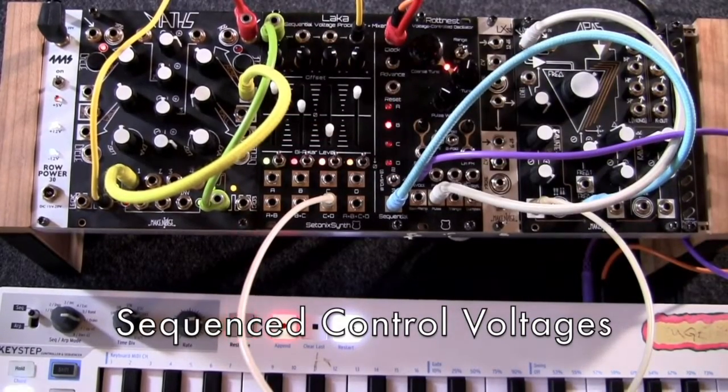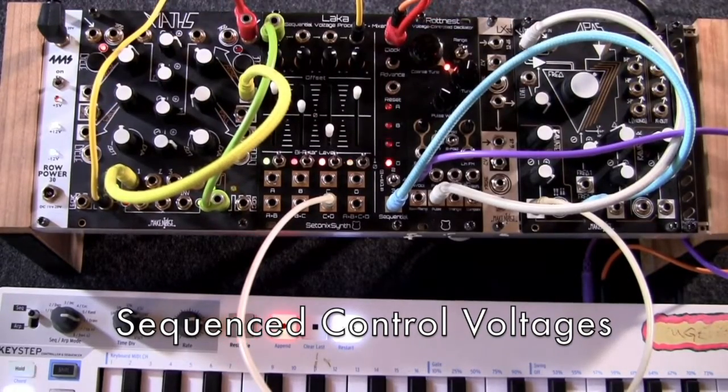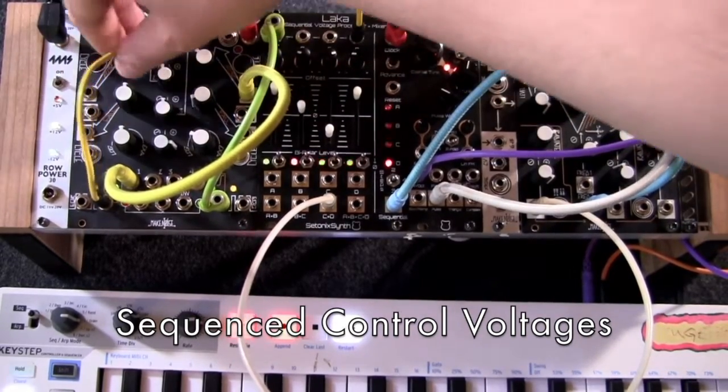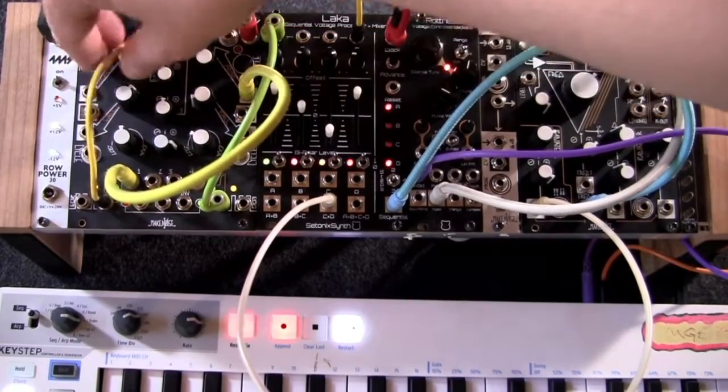LACA's sequential output is great for spicing up modulation in many different ways. Here it's providing a differently shaped control voltage to the filter cutoff with each gate input from the sequencer, which is also triggering an envelope patched to channel A.